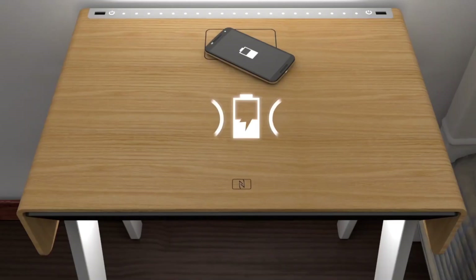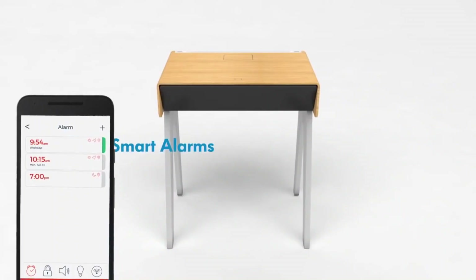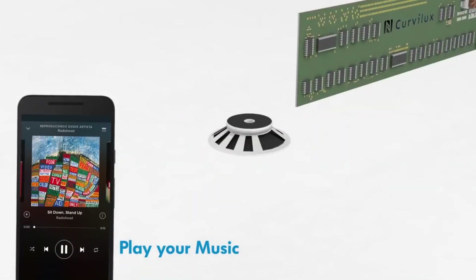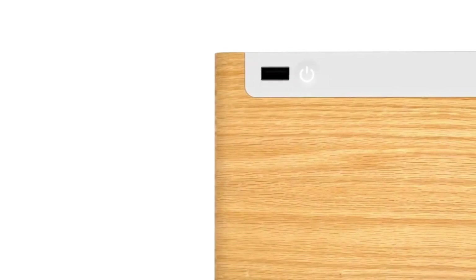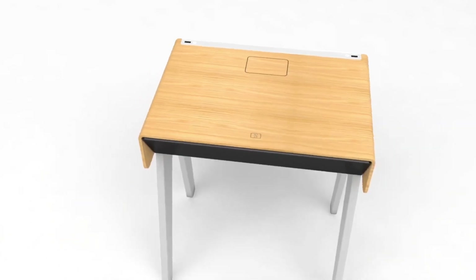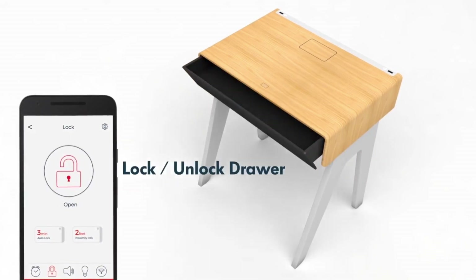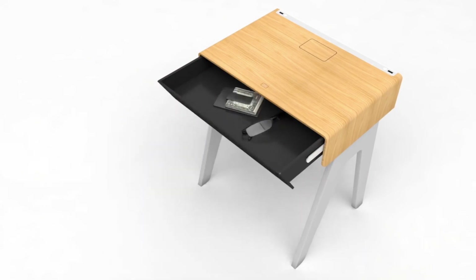Curvy Luxe is the first smart nightstand that makes your life easier. You can play the perfect track for your mood and always keep your devices wirelessly charged. Thanks to a smart alarm, Curvy Luxe will wake you up at the right moment in a very natural way. You can also lock the drawers with a simple move and keep your personal stuff safe. Discover a world of new possibilities and start living in a smart house right now.